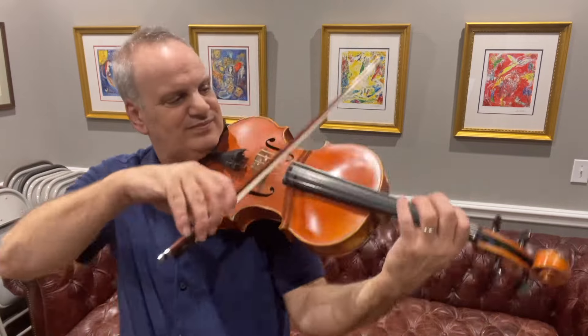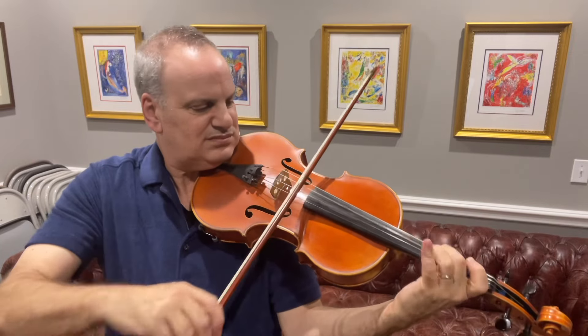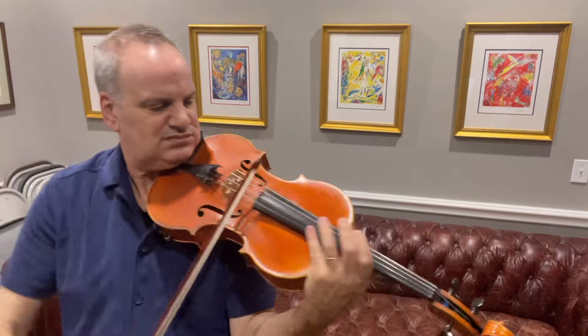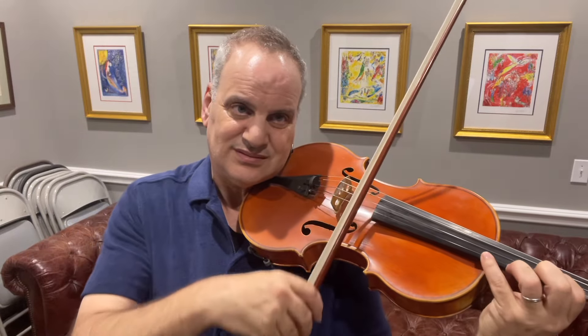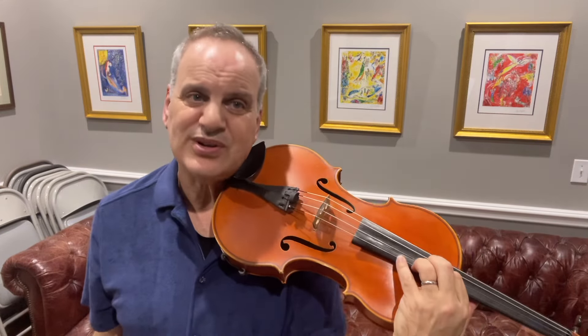That whole passage will sound like that. And I'll tell you, you have no idea how nerve-wracking it is to play that on video. It's hard to play — it's hard for everybody. It takes a lot of work. There's no substitute for that slow practice — it's very, very hard to do.